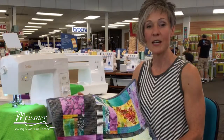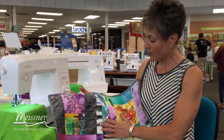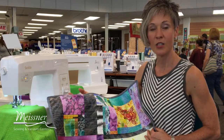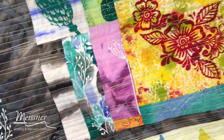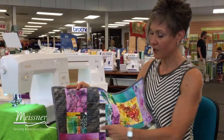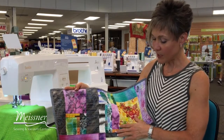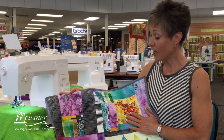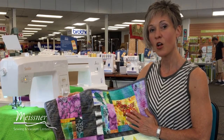Coming back in April, Judy Coates Perez was here with us for a three-day paint-a-palooza. They dyed their fabrics, stamped them, embellished them, and created one-of-a-kind unique fabrics that were then used in an improvisational quilt project. Angelina did a beautiful job putting hers together and finishing it off using her walking foot for some straight-line quilting. If you've been thinking about how you can utilize straight stitches on your machine versus free motion quilting, Angelina is going to be doing a class in the fall called Walk This Way.